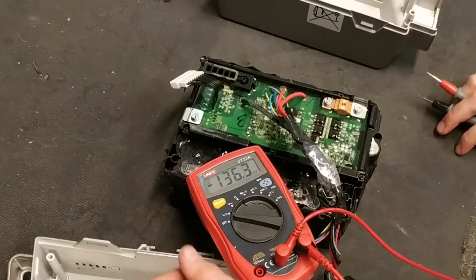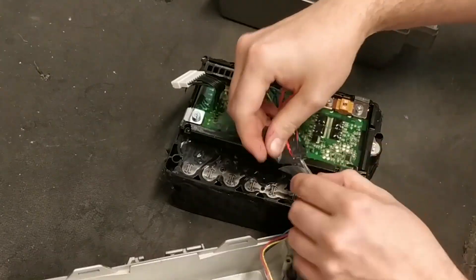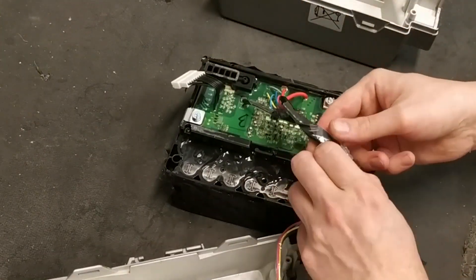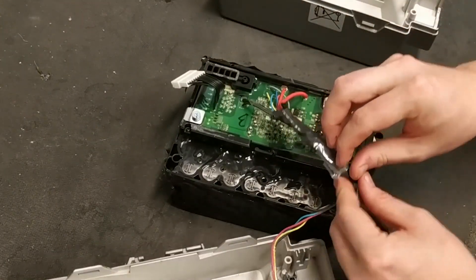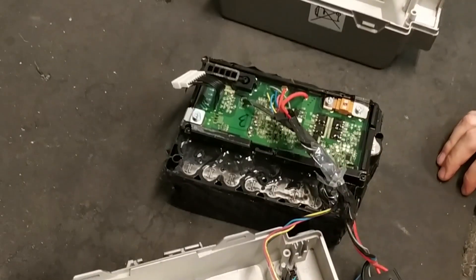Since this is such an expensive battery, this might be the only chance I get to do a video of a disassembly of this. Here you can see some plastic from this transparent bag they put all the batteries in to make them water resistant.